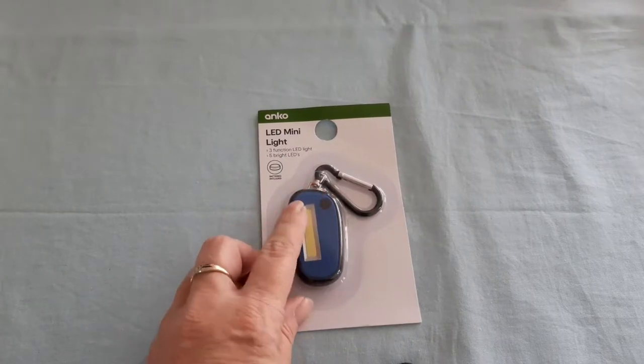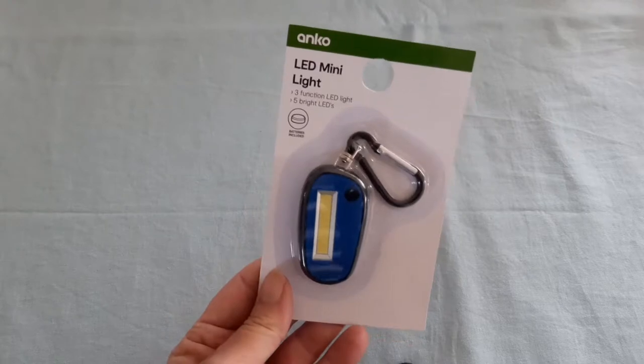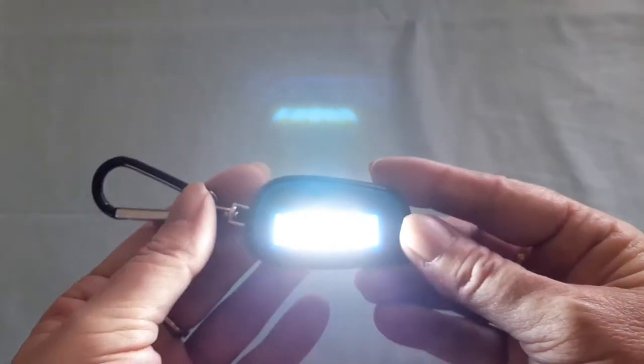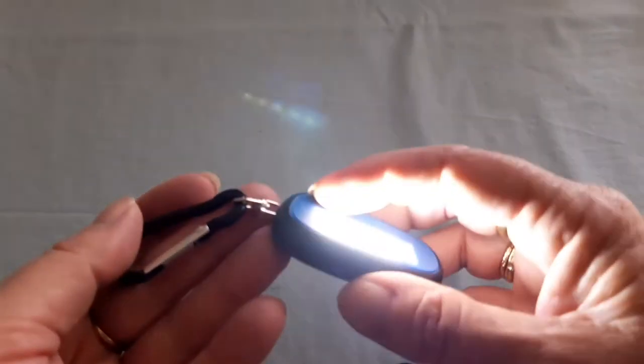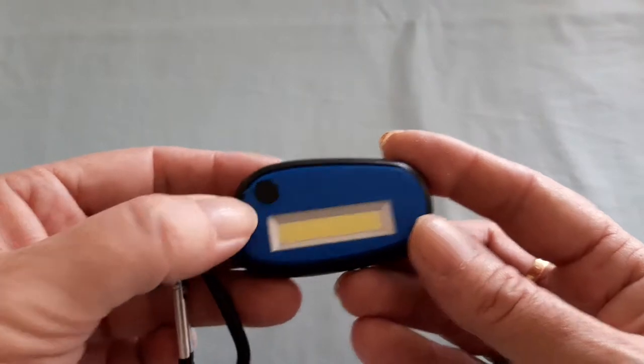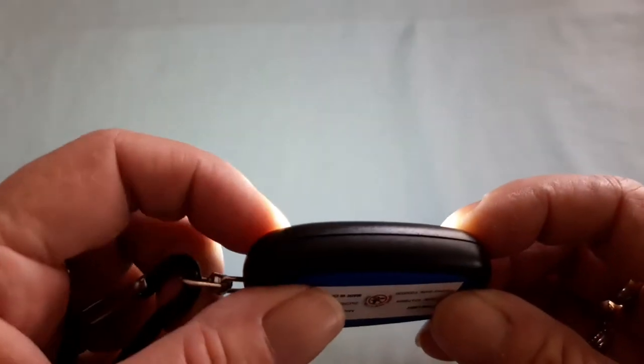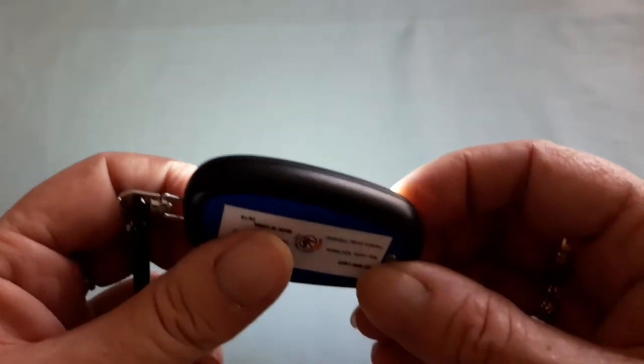This is an LED mini-light with five LED lights in it — two dollars. Let's give it a try. It works — not as bright as a torch but it gives a wider view, so if you're looking for something in your bag it's good value for $2. You can replace the batteries and it has three functions: bright, dim, and flashing.